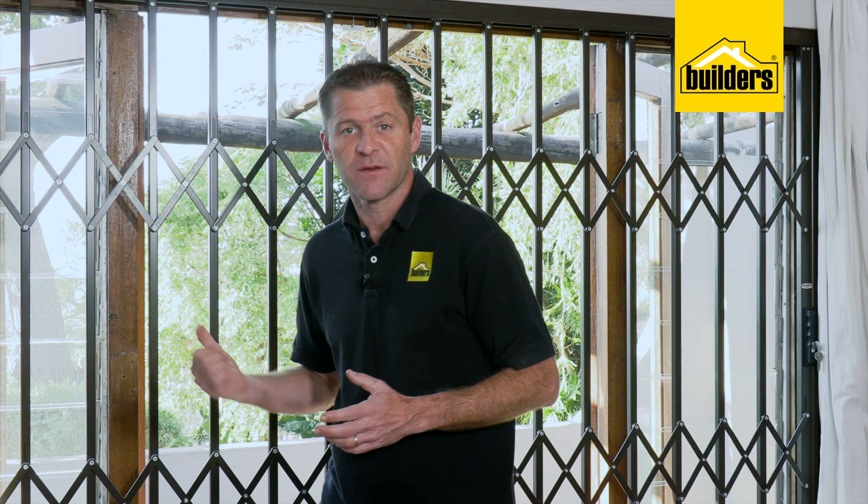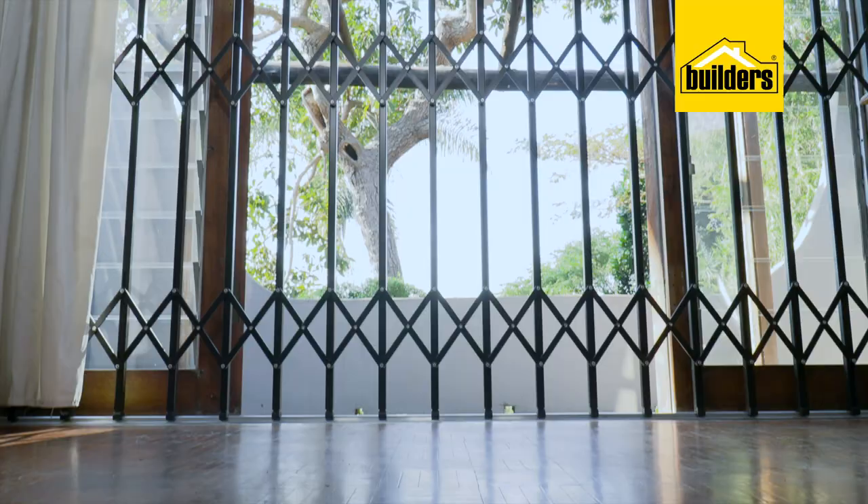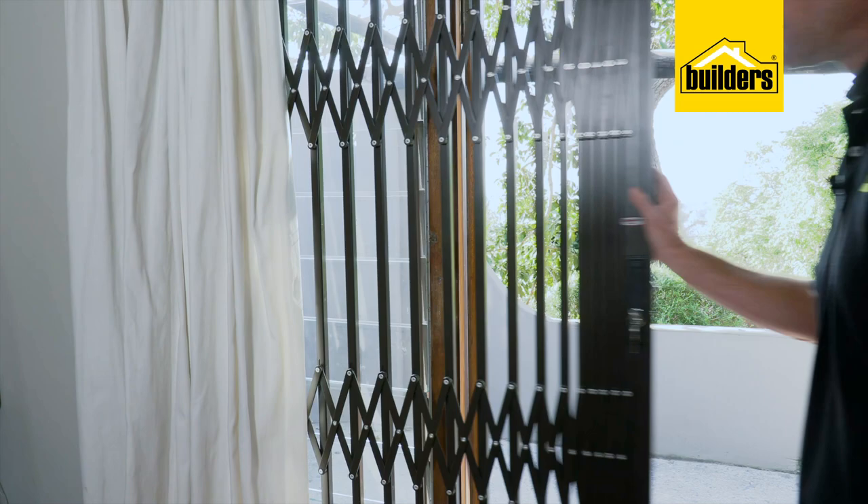Securing the external doors of your home is an important step in your layers of security. Having an expandable gate over the door allows you to let fresh air in and keep unwanted visitors outside. These expandable gates from Expander stack neatly to the side, giving you unobstructed access through the door. They're also great for glass sliding doors. With a few basic tools and an extra set of hands, the installation is not difficult. Let me show you how.